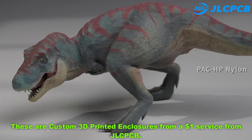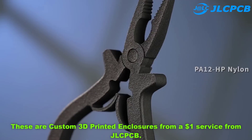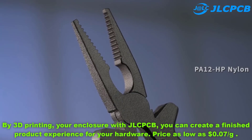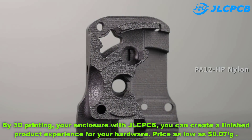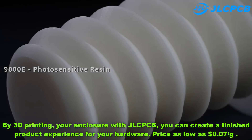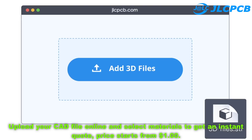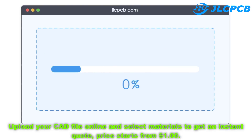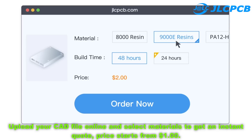These are custom 3D printed enclosures from a $1 service from JLCPCB. By 3D printing your enclosure with JLCPCB, you can create a finished product experience for your hardware, with prices as low as 7 cents per gram. Step 1: Upload your 3D files. Upload your CAD file online and select materials to get an instant quote — price starts from $1.